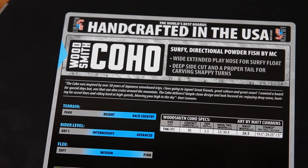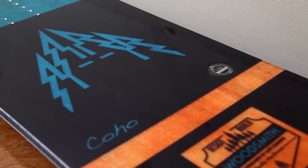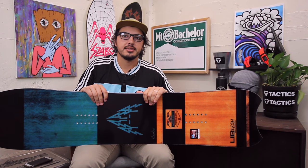That's pretty much it for the Coho. Really cool shape, looks really fun. Hoping to hop on it this year — I think it's going to be a good one. If you have any questions about this board or any of the other Lib Tech boards, feel free to drop a comment in the box below or check the specs on tactics.com.